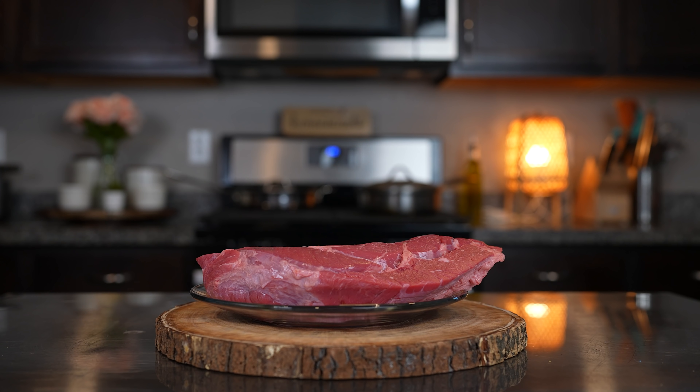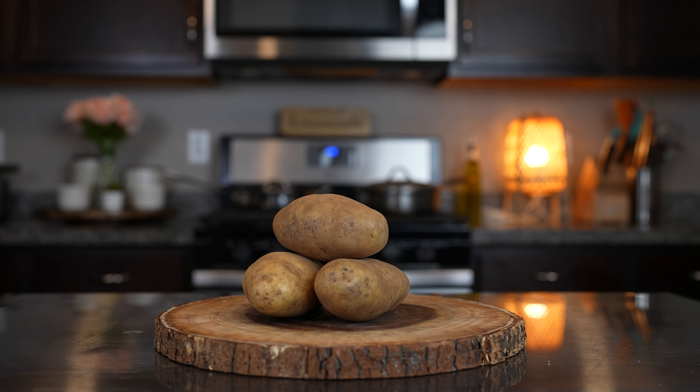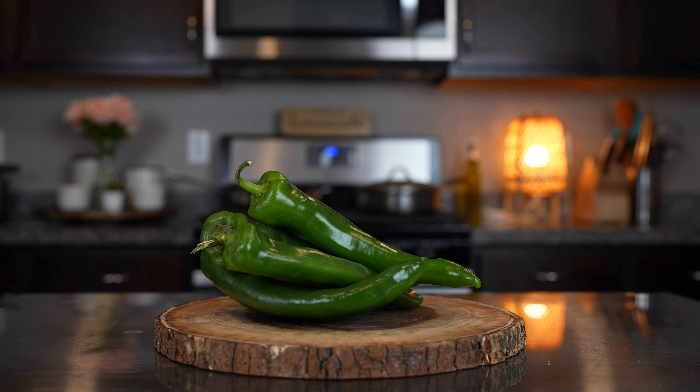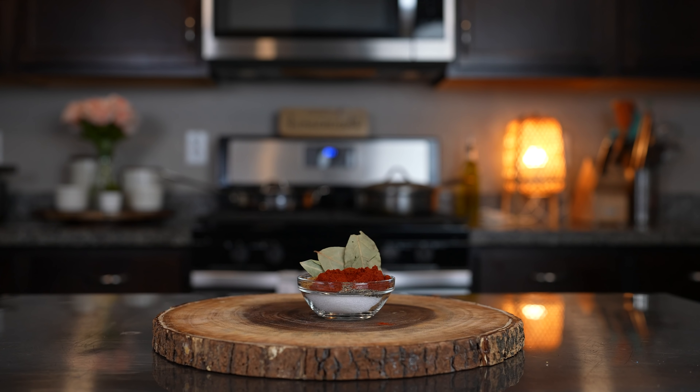Alrighty guys, let's get started with our ingredients. For this recipe we're going to need 3 pounds of chuck roast, burrito sized flour tortillas, 3 potatoes, 5 Anaheim peppers, 4 roma tomatoes, 1 large onion, garlic, and all of our spices that I will link in the description box.